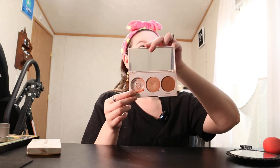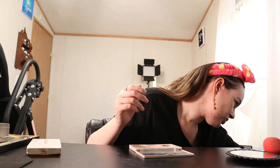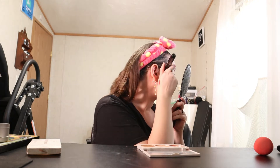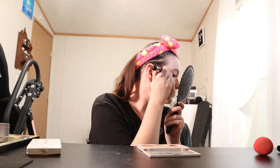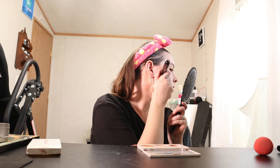The blush is almost non-existent because when this arrived to me via Boxycharm it got beaten up in transit — the blush was pretty much crumbling out of there. As for the bronzer, it's called Incredible, but it's a little bit too dark for my personal skin tone. I'm going to tap it out and go in with a really light hand just to give the littlest bit of color.